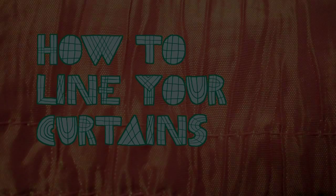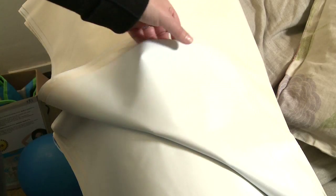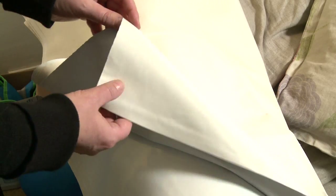Lining your curtains will help reduce your heating bill and can be very cheap and simple to do. I'm going to show you three ways to line your curtains using this thermal blackout curtain lining, so choose the one that suits your curtains best and that you feel most comfortable with.